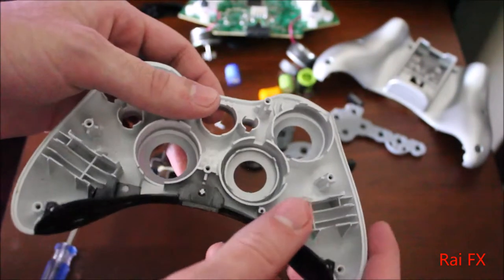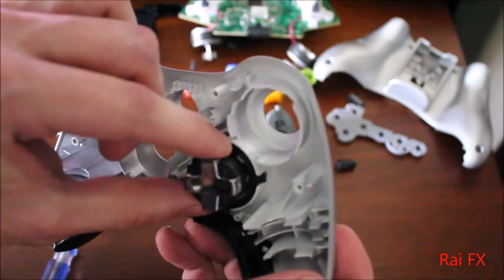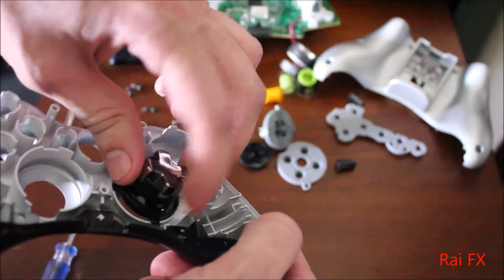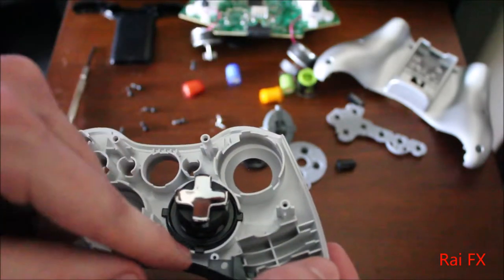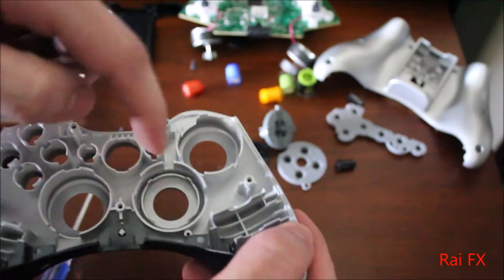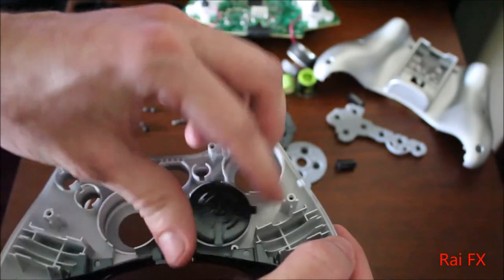Now, the next thing you need to do — if you match the D-pad here, you see how the top fits in? These tabs just fit in right there. But down here it doesn't fit anywhere. So what you're going to have to do is use your Dremel and Dremel just about all the way down to the surface area in here, and match what's here — basically extend it so the D-pad will fit through.